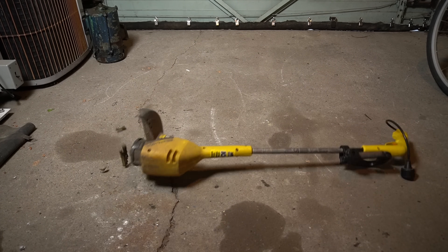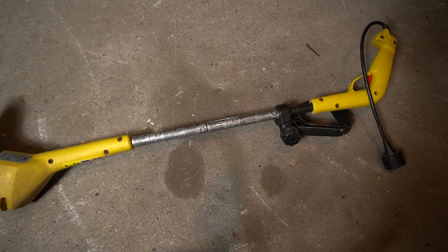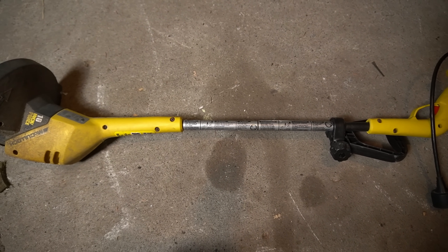Hello trash enthusiasts! My weed whacker stopped working. I'm sure it can be fixed, but I'd like to know how much metal is in it.